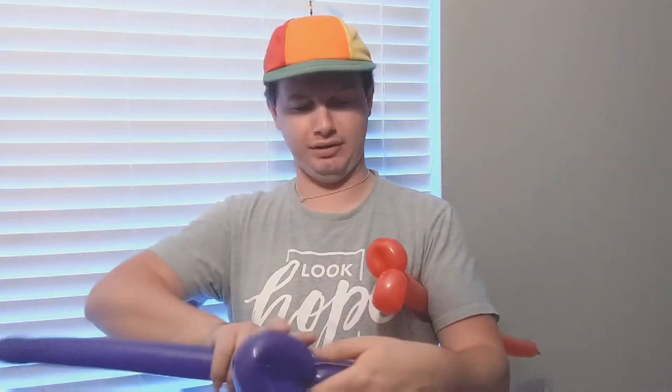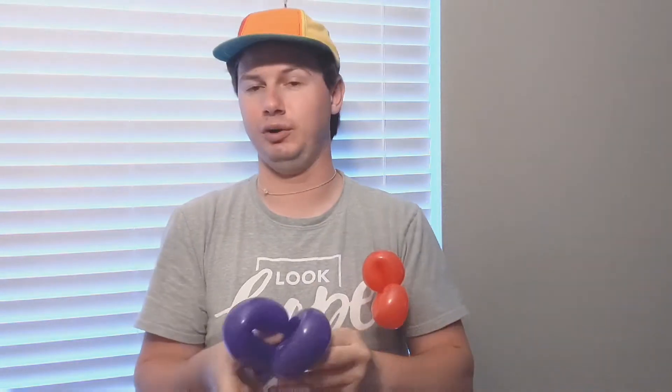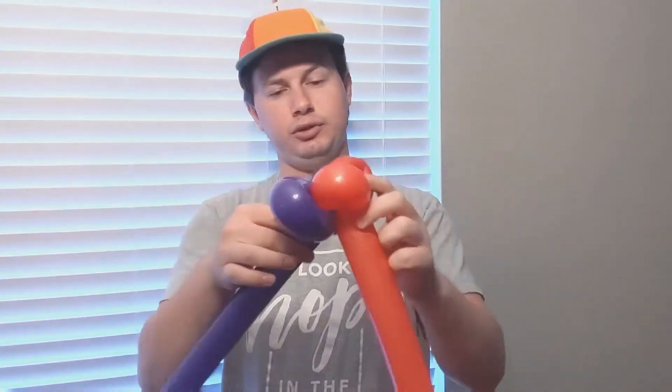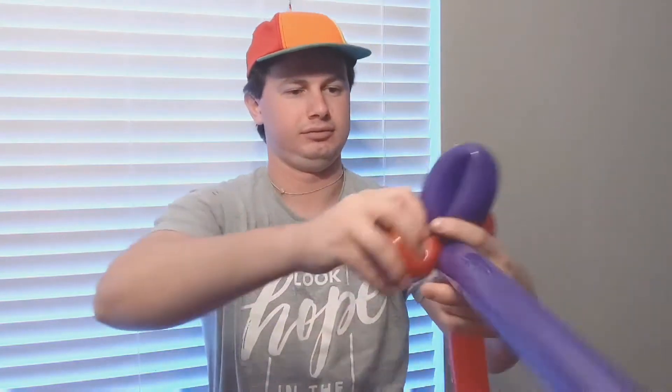Make two of them about the same size, and make sure you lock in that last twist. So we've got two loops that are roughly twice the size of the red ones. What you're going to do is twist them in together — there we go. It's already starting to look kind of like a butterfly, but we've got a long ways to go.